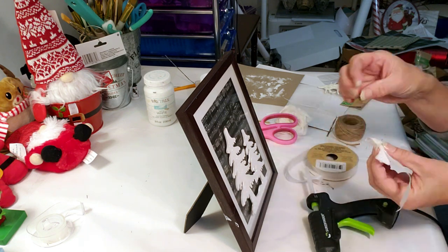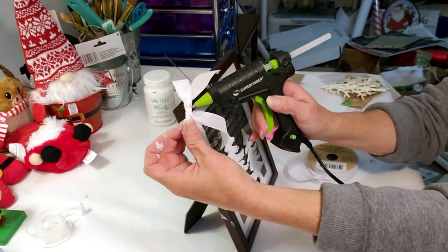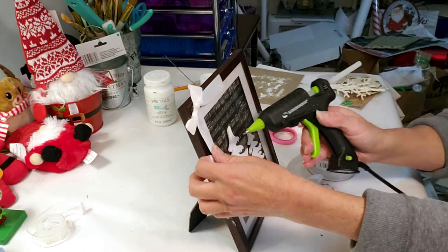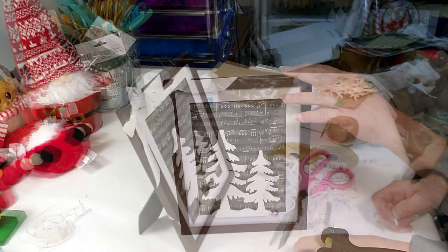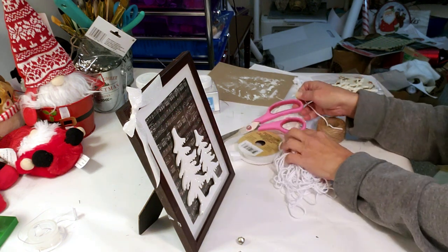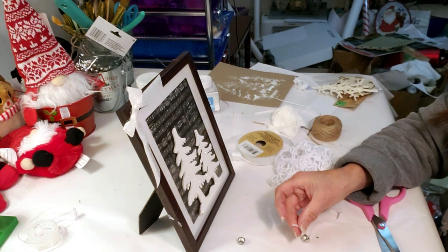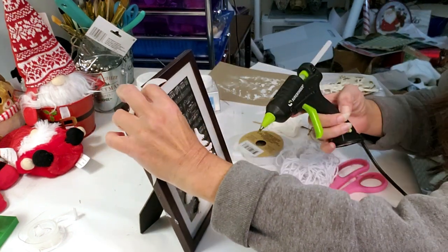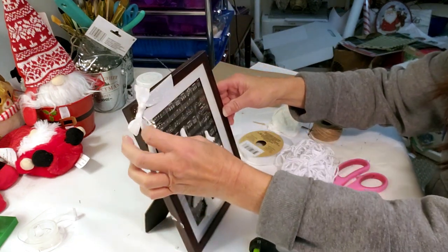I'm taking a little piece of ribbon, wrapping it around the bow, placing a little hot glue, and then placing it on the side of the frame — so pretty, I love it! I felt it needed something else, so I grabbed these little silver bells from Dollar Tree and some white yarn, putting the bells through the yarn and placing them on the corner underneath the bow. This is how quick and easy you can turn a Dollar Tree product into something very beautiful, high-end, and gorgeous for Christmas — and this is the end result.